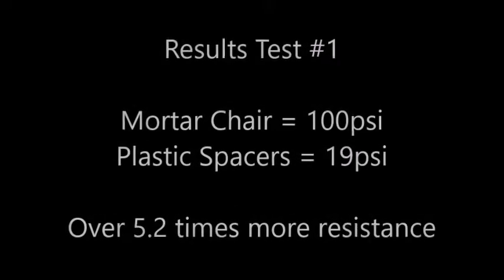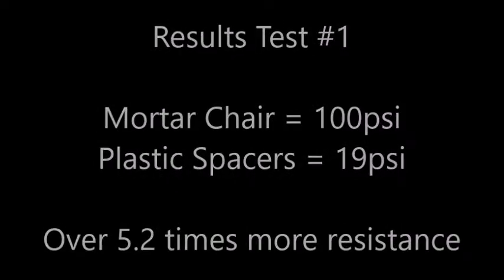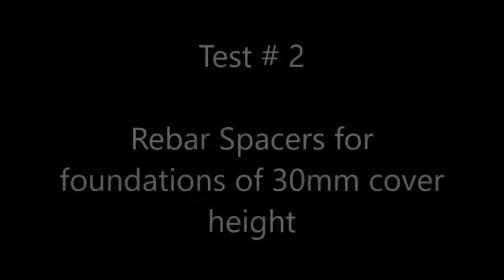The result is pretty clear. The resistance for these types of concrete spacers are 5.2 times greater than plastic supports, which allows you to use less of these elements per square meter without any risk of them breaking.